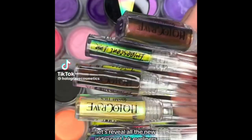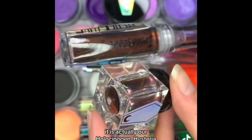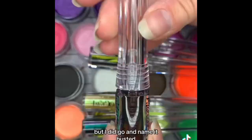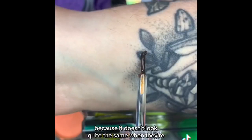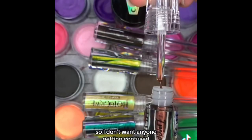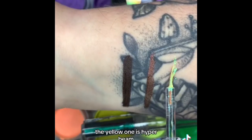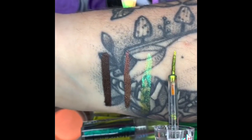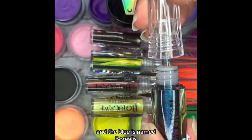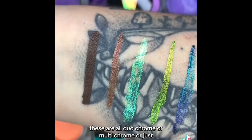I want to reveal all the new iridescent ink eyeliners. This one should look familiar — it's actually our Holocinogen Hysteria just ground up a little more, but I named it Busted because it doesn't look quite the same when not in big flakes, so I don't want anyone getting confused. That one is almost black with a red shift. This one is called Solar Flare, the yellow one is Hyperbeam, this green one is called Troposphere, and the blue is named Borealis. These are all duochrome, multi-chrome, or generally iridescent — they are so much more beautiful in person.